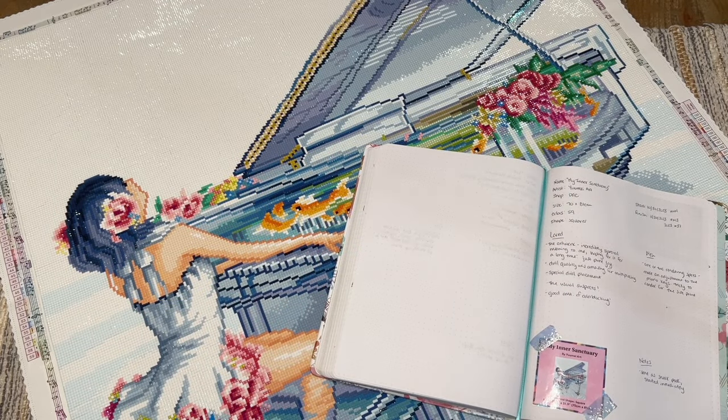Hello everyone and welcome back to my channel Diamonds and Washi. My name is Katie, and if you are new here, welcome — I hope you'll consider subscribing for lots more diamond painting content. Today I'm here with a post-review video, which is where I do an in-depth review of one of my recently completed diamond painting kits. I have a playlist dedicated to past post-reviews from a wide variety of companies, linked below.